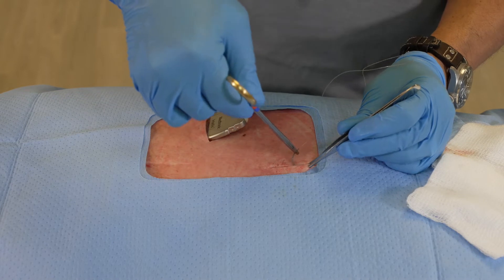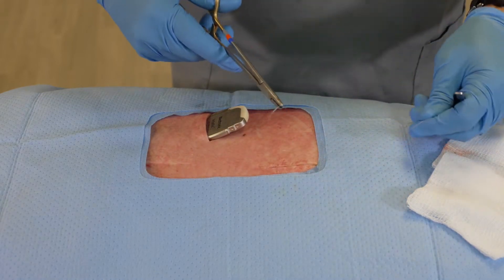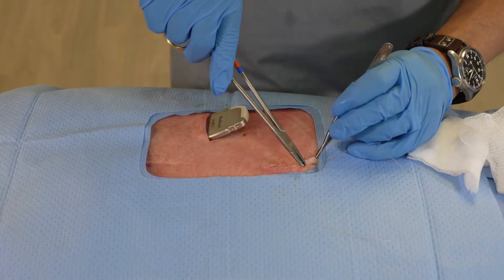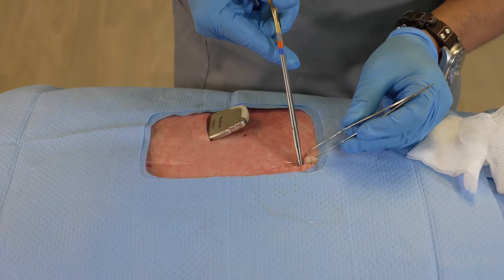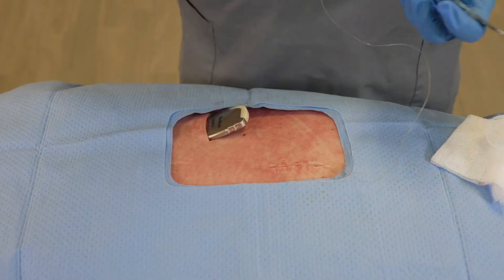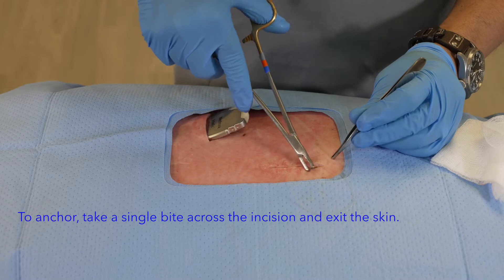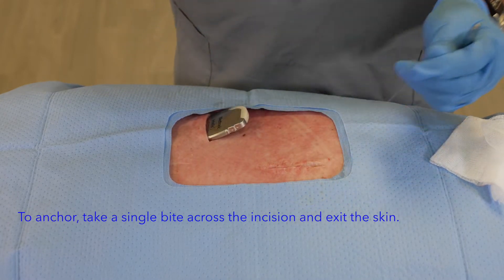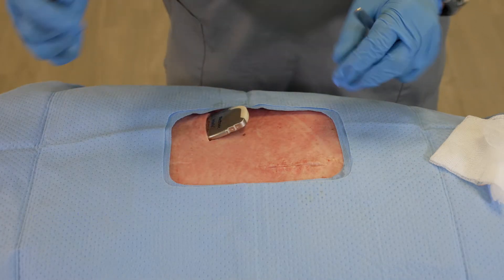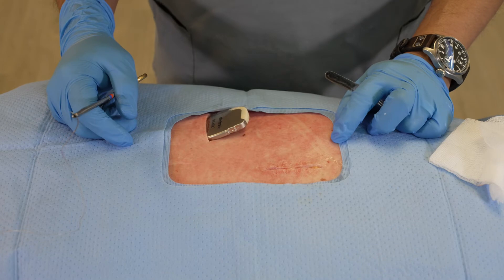In a matter of a couple of minutes I have my first layer almost completed. One very important fact to remember is that even after I have completed my run, I'm still not under pressure to create a knot — I can actually come through the tissue and cut the suture, and by doing so I have a very secure wound with significant tension applied that is completely sealed off.